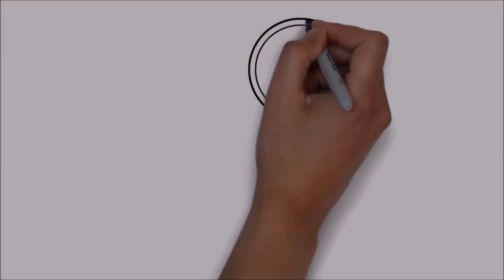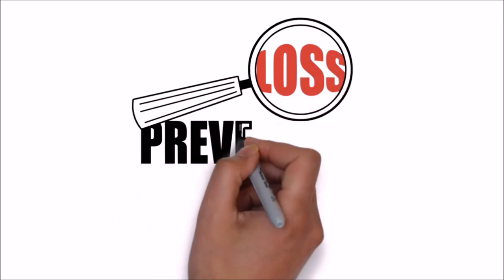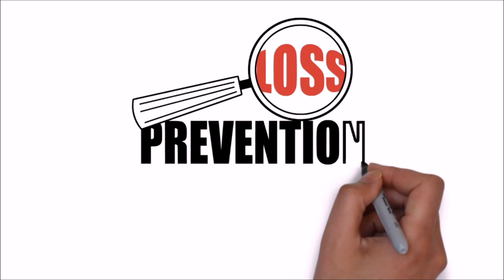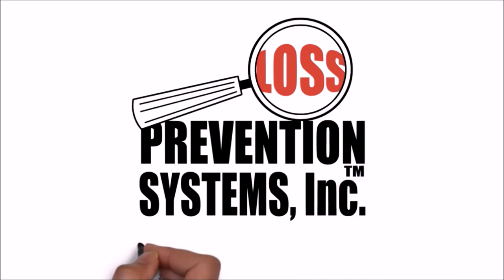For additional information on the Sensormatic Magnetic 5-kilogram lanyard tag and other related products, visit our website at losspreventionsystems.com.